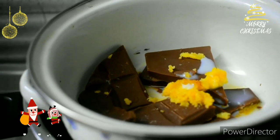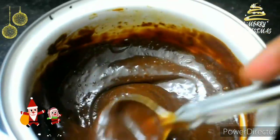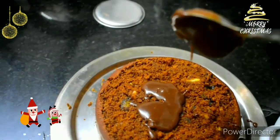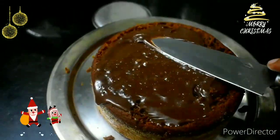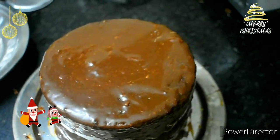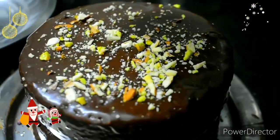Add 1 spoon of salt and 2 tablespoons of salt. After a few minutes, the chocolate will melt. Spread the chocolate on the first layer and on the sides.